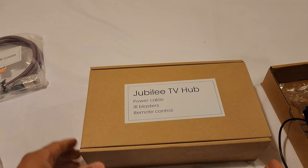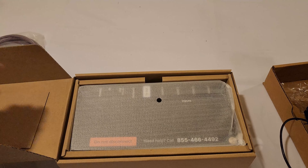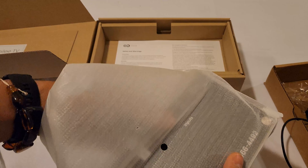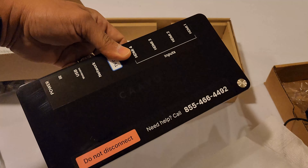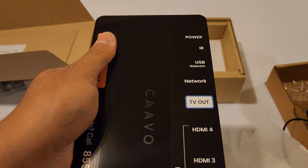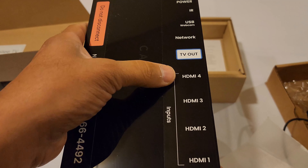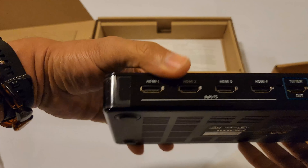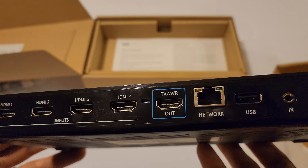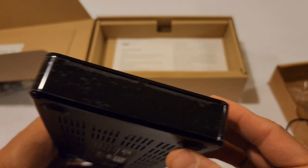And finally we have the hub itself. It has large letters on it. If you need help, there's a number printed on it. It also says 'Do Not Disconnect.' You have all the inputs labeled: power, IR, USB, webcam, network, TV out, and HDMI 4, 3, 2, and 1. On the side you can see HDMI 1, 2, 3, 4, network, USB, USB, IR, and power. There is nothing on the other side.